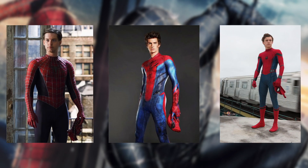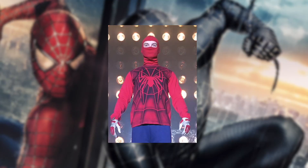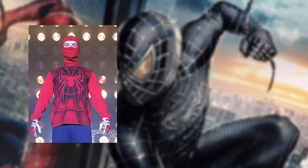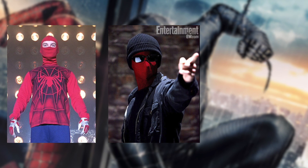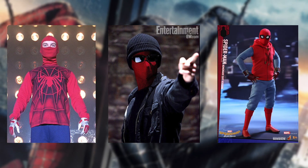In all three modern live-action adaptations of Spider-Man, they each had their own take on the prototype costume. Raimi's Spider-Man had the wrestler suit that he used in his fight against Bonesaw. Webb's Spider-Man had the vigilante suit, which he wore to find his uncle's killer. And the MCU had their own take on the initial Spider-Man costume.